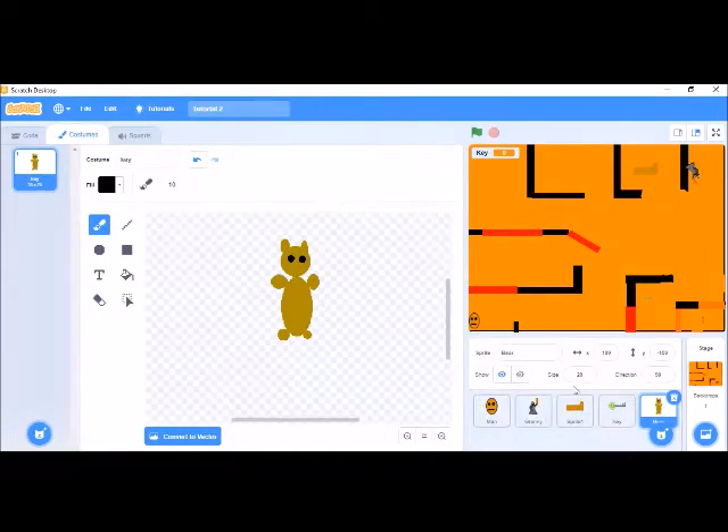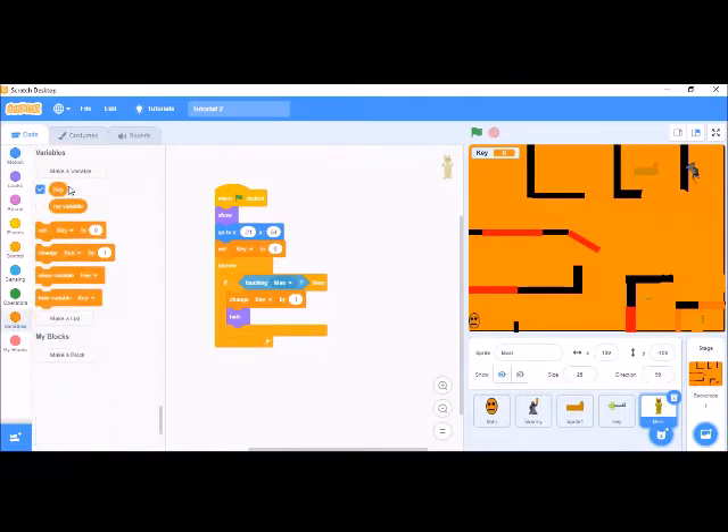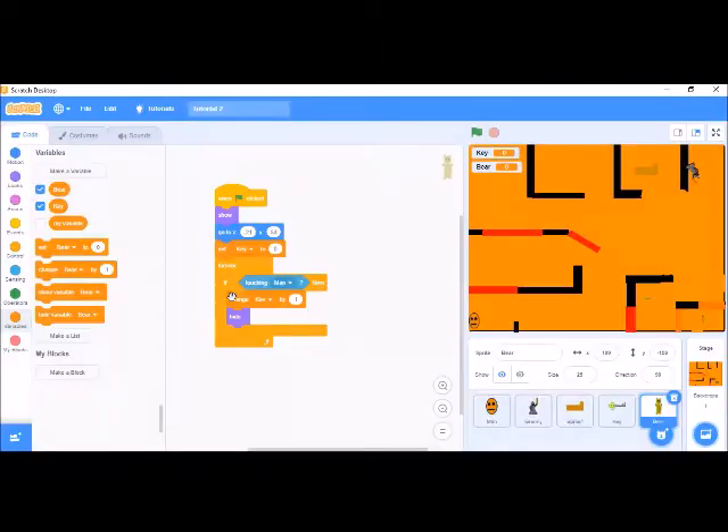We need to make another variable, which will be called 'bear' — B-E-A-R. Let's change it to bear and duplicate it.